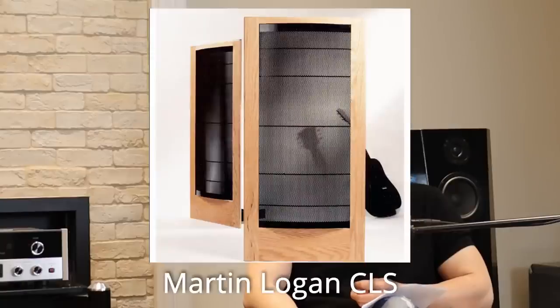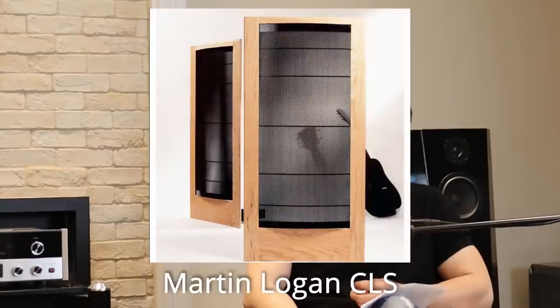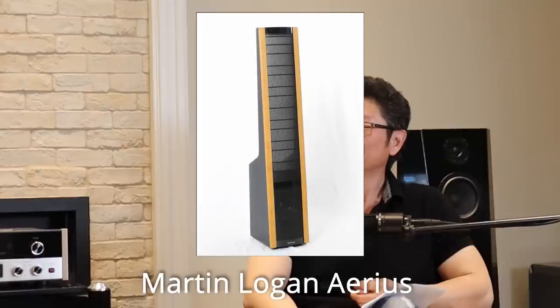Knowing my wife, that will not be able to come into my household. I've never had a female visitor who liked any of the big speakers I had in my place. I had Martin Logans — CLSs and Ariases — and she said 'that's ugly.' And then the tube amps were definitely out too.